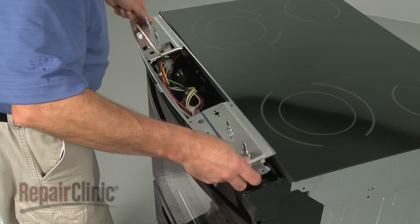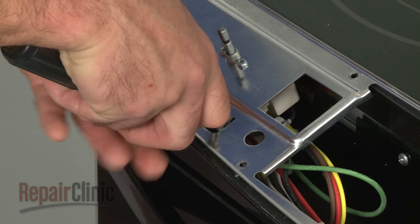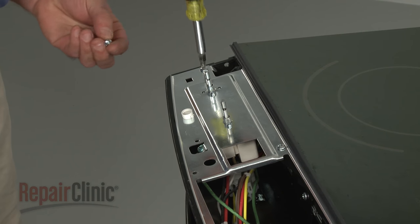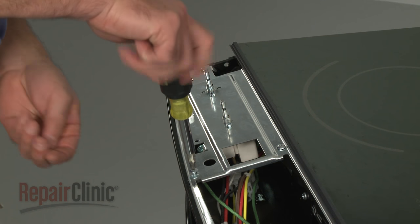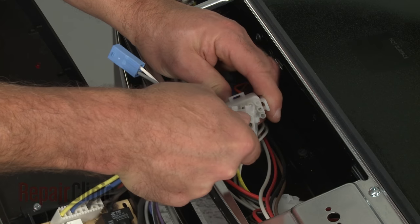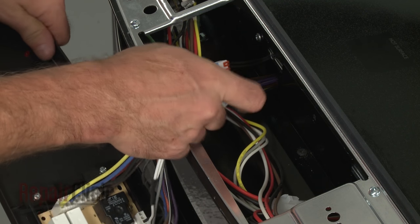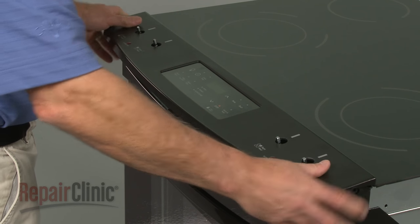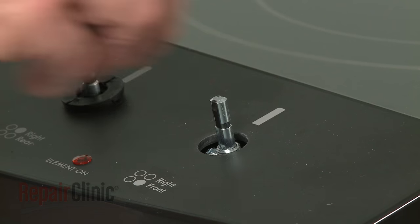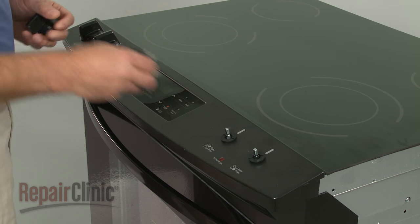Re-align the control bracket and secure the grounding wire with the screw. Replace the mounting screws to secure the bracket. Re-connect the oven control wire harnesses. Re-align the top panel and replace the retainers to secure.